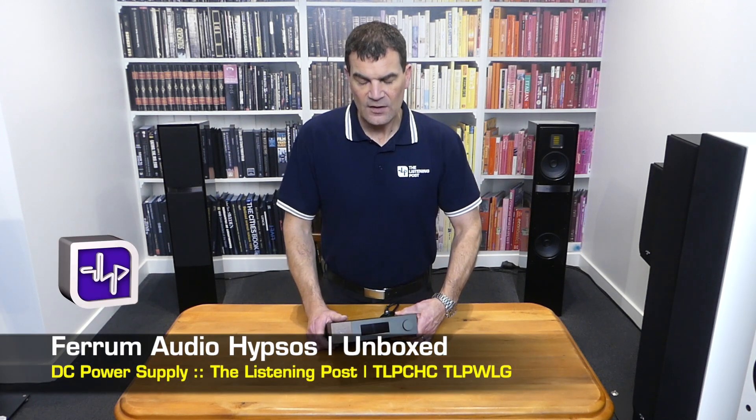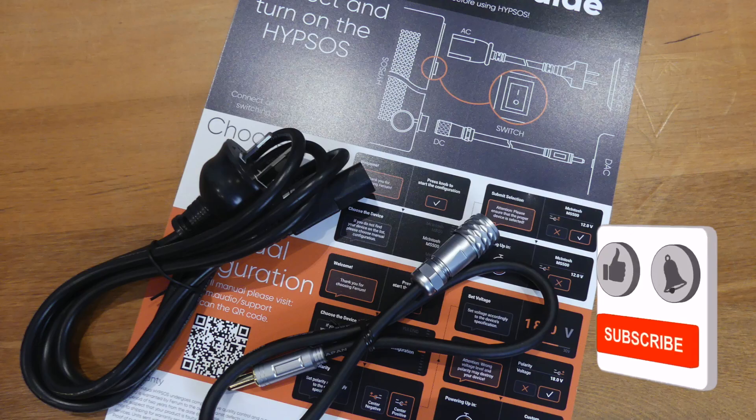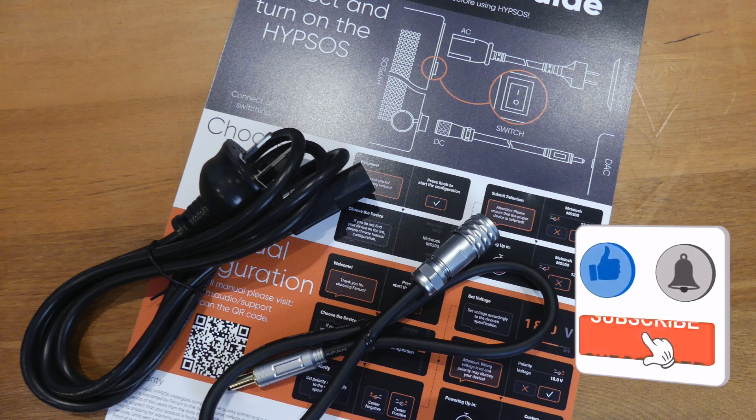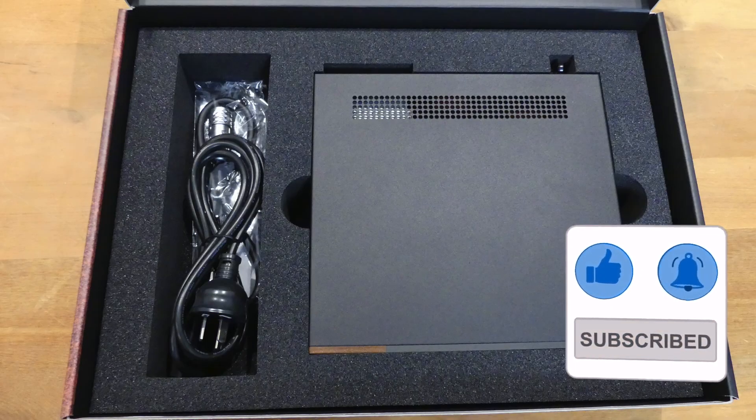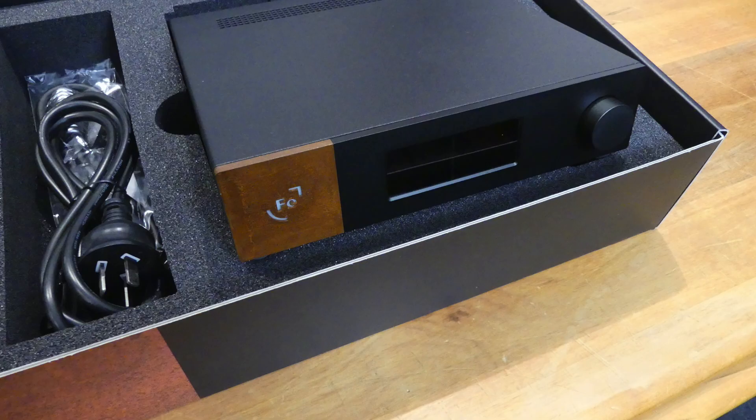Ferrum's Hypsos — the ultimate hi-fi upgrade, the ultimate external power supply — unboxed here at The Listening Post in Christchurch, New Zealand. Thanks for watching. If you want to see more, subscribe to our channel and we'll see you next time.